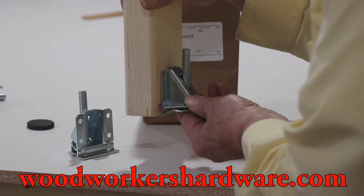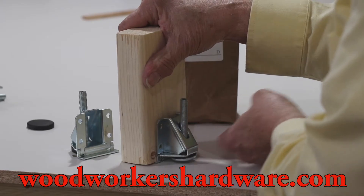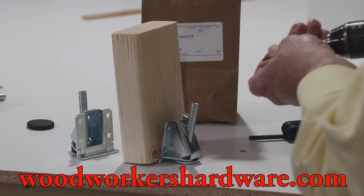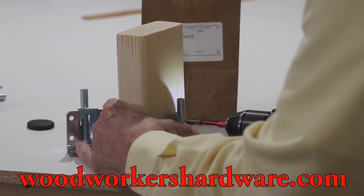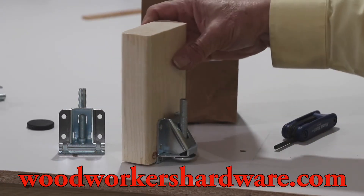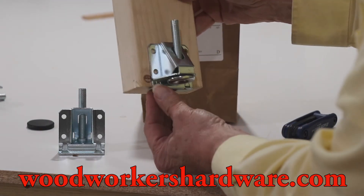Then you put the screw into the leveler. Once you've got it down on there real good, then you can take your drill, like I've got right here, and boom — she's sucked up there really tight. This is a really nice fit. Of course, you've got to put all four screws in.